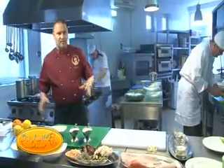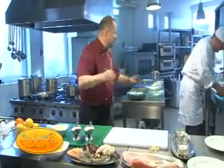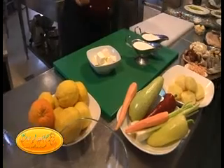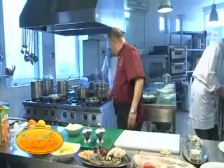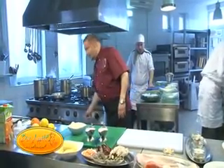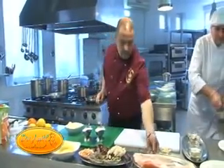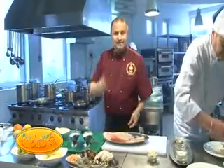Totul se întâmplă live, totul e adevărat. Și cu ce începem? Cu a prepara fructele de mare împreună cu peștele și apoi în caserol.